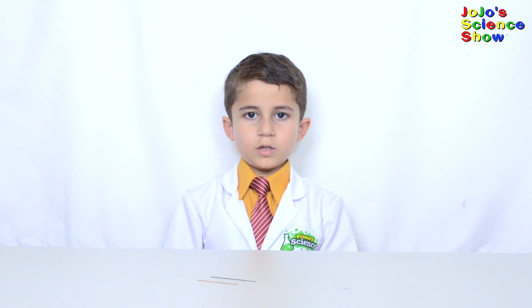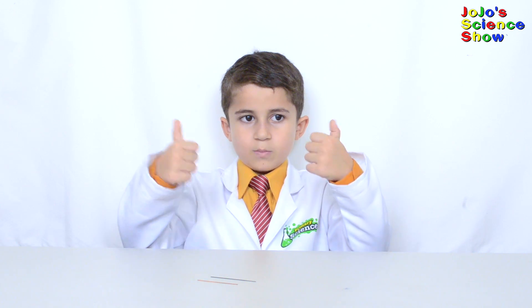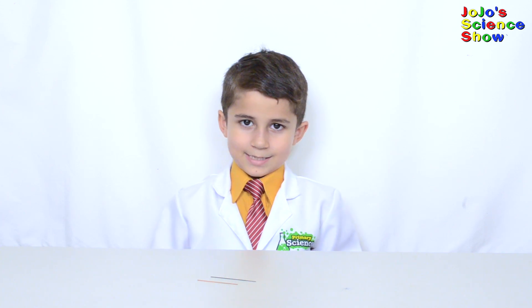Thanks for watching JoJo Science Show. If you like this video, hit the thumbs up button down below, and subscribe to my channel so you can see all my fun videos. And remember, kids — Science is fun!